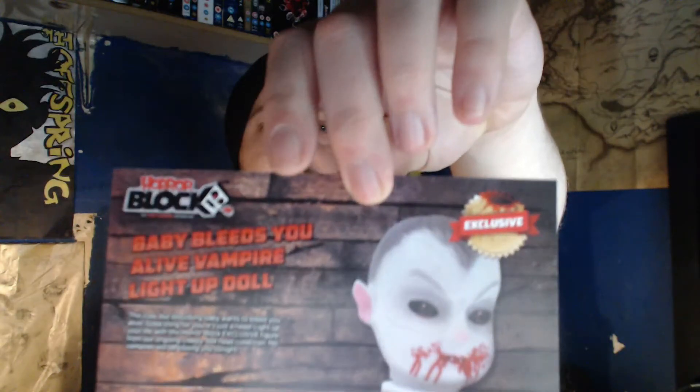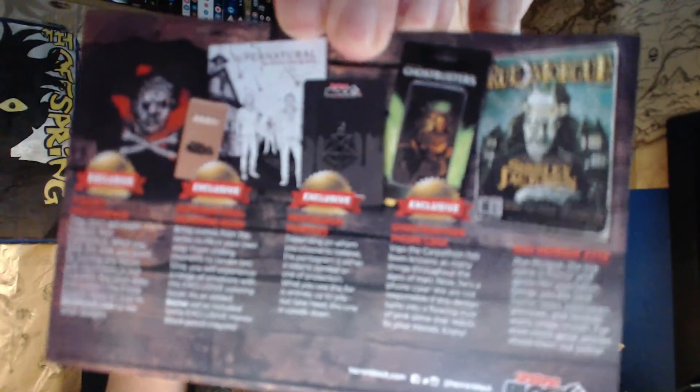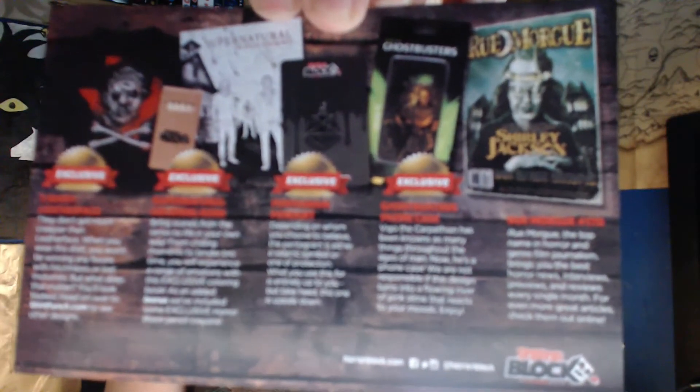So to recap, we've had the Baby Bleeds You Alive doll, the t-shirt for Leatherface, the Supernatural coloring book, the pentagram pendant, the Ghostbusters phone case featuring Vigo the Carpathian, and the Rue Morgue magazine. Those were all the items featured today.